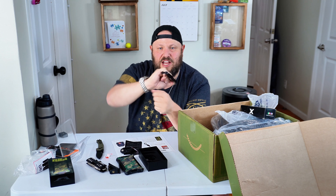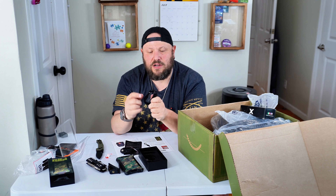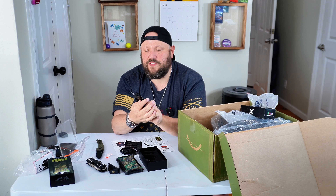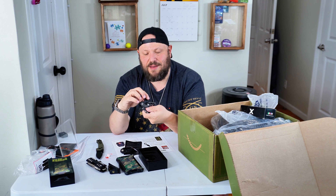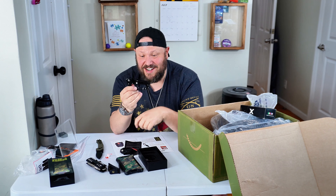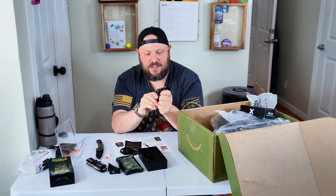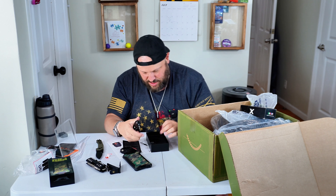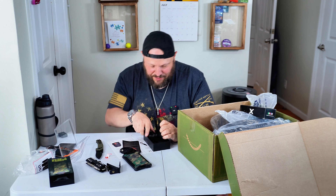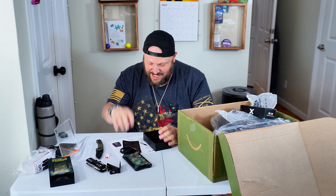This is a special carabiner — you've got a window breaker, so if you're stuck in a car you can break the windshield. You've got the carabiner, a bottle opener, a Phillips screwdriver and a flathead screwdriver, and a knife. Got another knife added to my collection. I'm gonna have to put this to the test. I don't know if I'll test it like I did the SanDisk hard drives, but I will test it out — we'll figure out how good it really is.